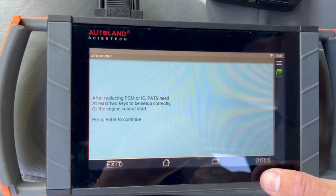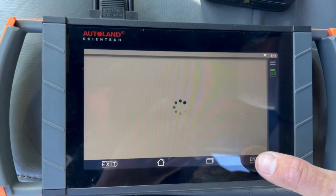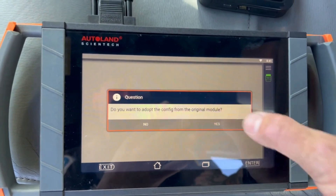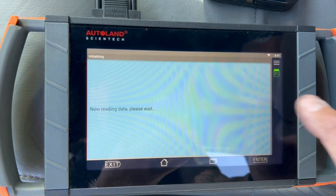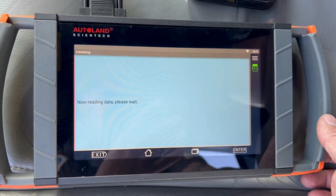PMI is just saying that after replacing, you're gonna need two keys to start the vehicle. It's asking: do you want to adopt the configuration from the original module? We're gonna hit yes. Install the original module first — the original module is installed, so we're gonna hit okay.